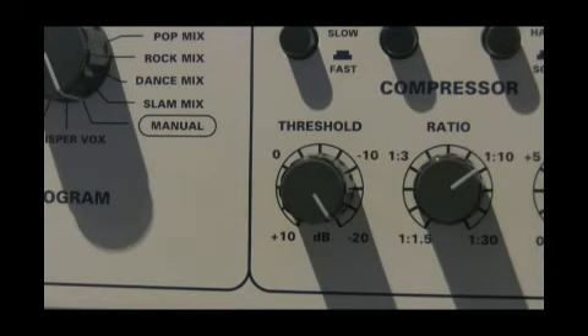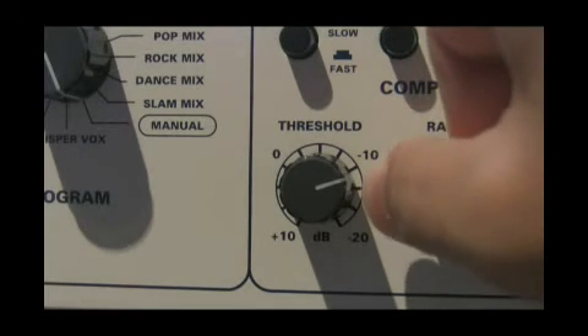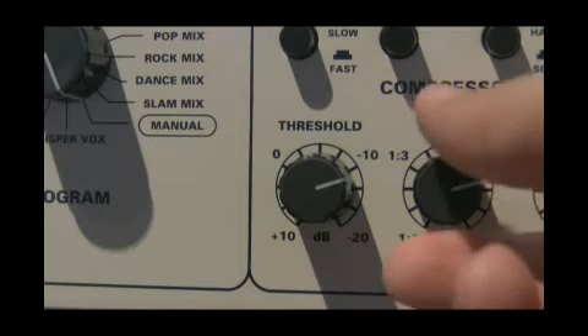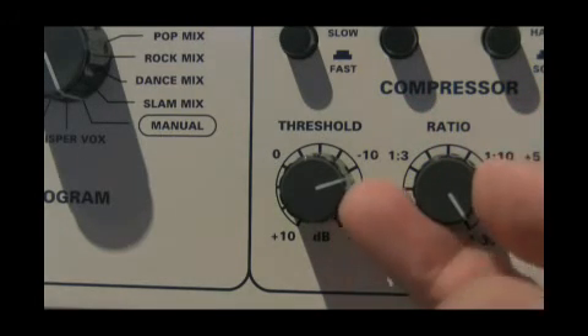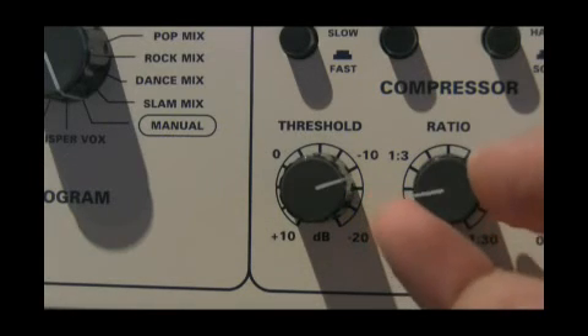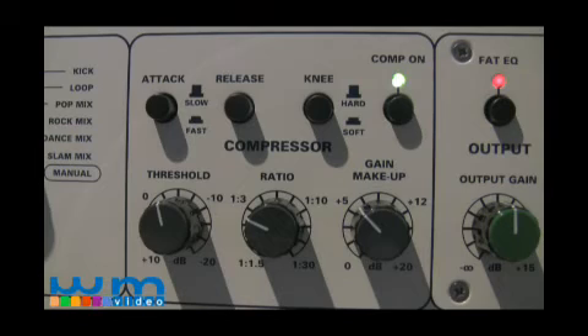You have a wide range of ratios from 1.5 to 1 to 30 to 1, which could be considered limiting. The attack on the compressor is just a button and when engaged, it's fast at 0.5 milliseconds. When disengaged, it's slow at 5 milliseconds. The release on the compressor when engaged is 0.2 milliseconds. When disengaged, it's at the slow position with a speed of 1.5 milliseconds.